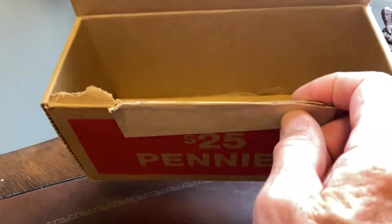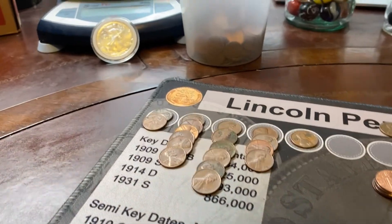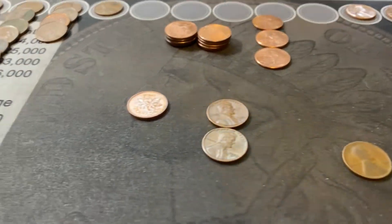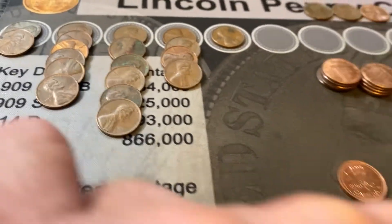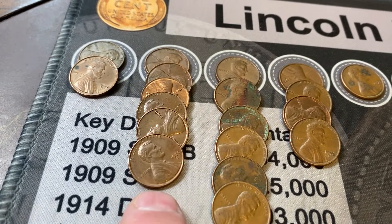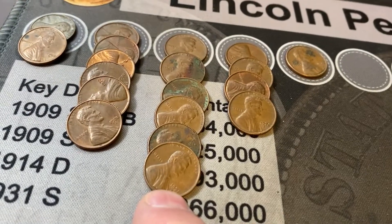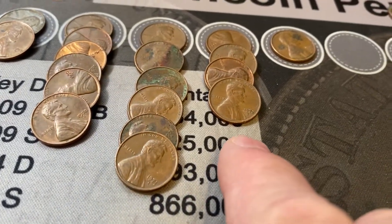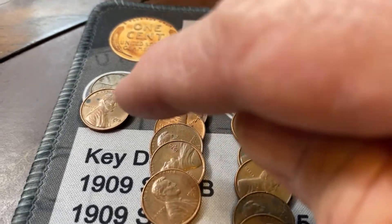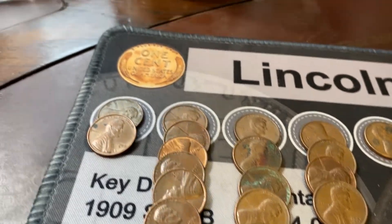All 50 rolls hunted from Utah. Kind of bleak as far as wheat cents go. But look at all the S-mint pennies we found: two 1969-Ss, six 1970-Ss, six 1971-Ss, four 1972-Ss, and a 1973-S — very low mintage. I've looked for the error coin, the 69-S and the 70-S small date. They're just not there. I've looked and looked. They're just not there.